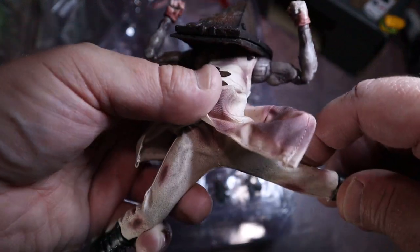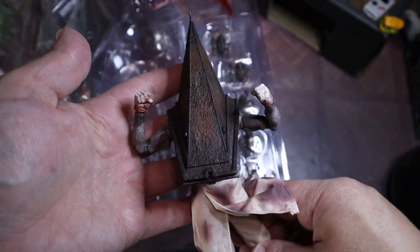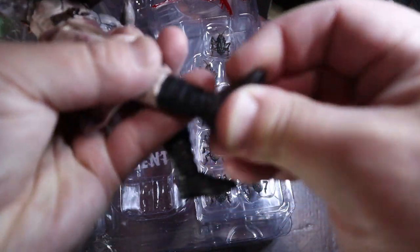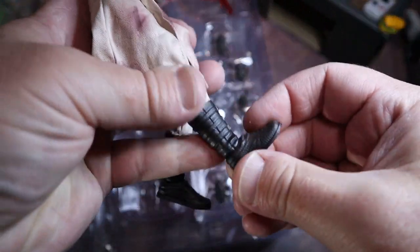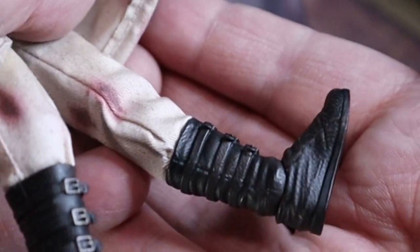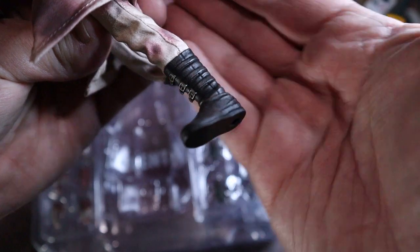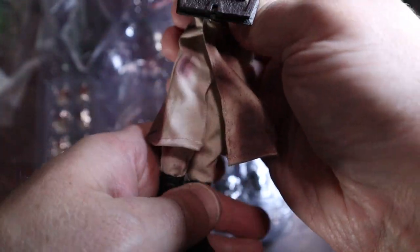He's got a blood stain right on the groin - careful, I don't want to rip anything. The boots - do they pivot? We got an ankle pivot! A little bit of a swivel. Look at the details on that boot, look at that buckle. It's textured. This is looking great.